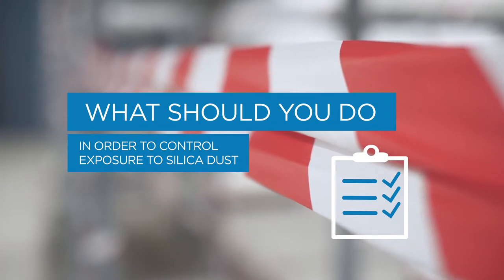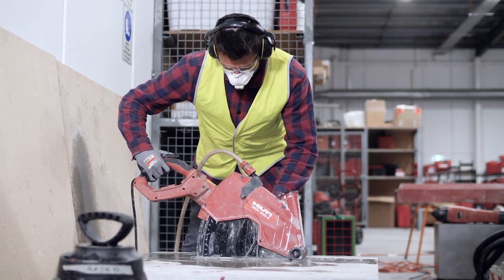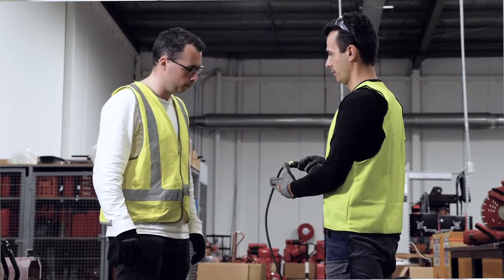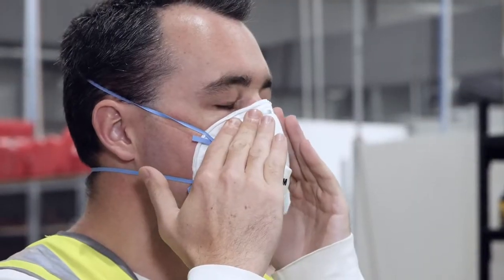Follow these four steps to minimize exposure to silica dust when cutting. Make sure you work in well-ventilated areas such as outdoors and away from other workers where possible. Plan work tasks having clear written rules and policies and always maintain your equipment. Always wear a correctly fitted respirator.